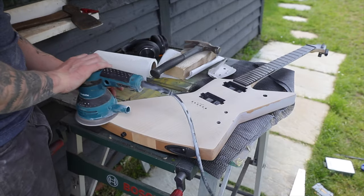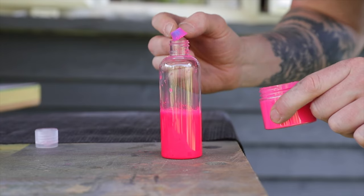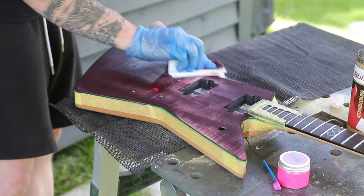So I sanded down the guitar top and then stained it with some Crimson Guitars black stunning stains. I sanded it back, mixed up some pinkest pink into a dye, and then got staining. And it ended up like this.